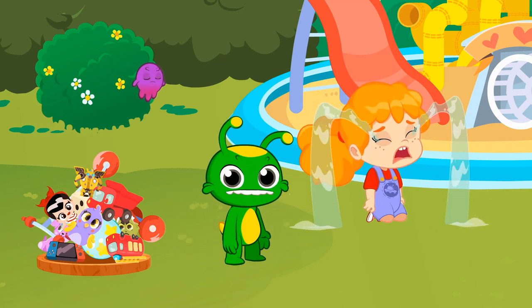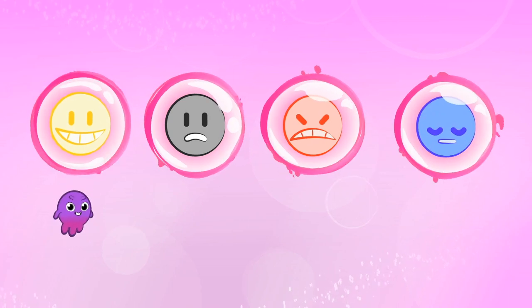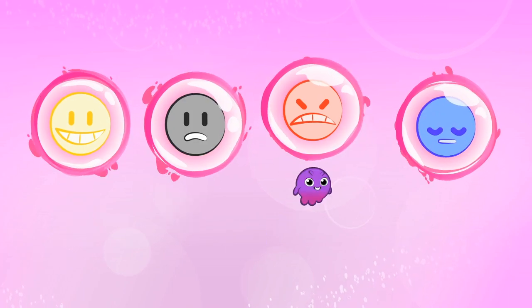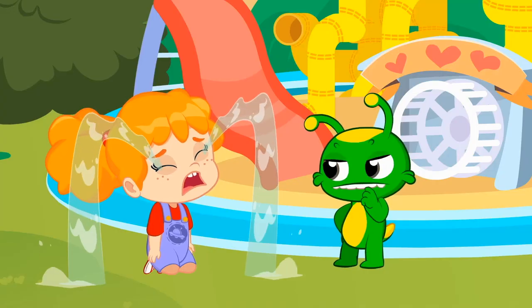Kids, could you tell me? How does Phoebe feel? Joyful? Fearful? Angry? Or sad? That's it. Phoebe is sad.